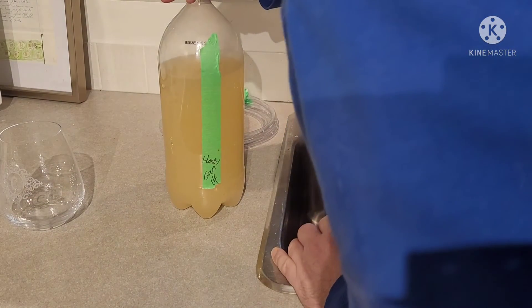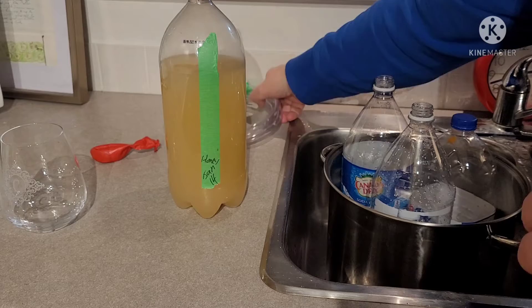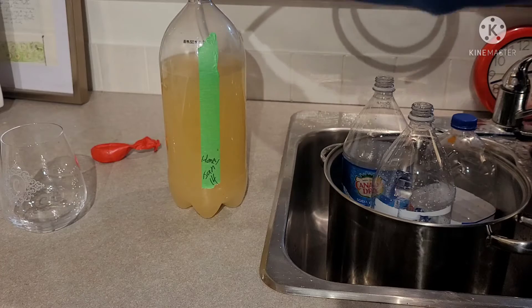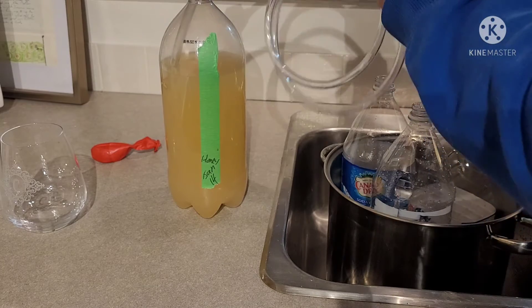Okay. It doesn't smell bad — that's a good sign. I'm going to gently put this in to the mark right here. I'm going to start siphoning.